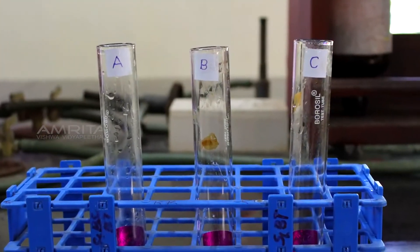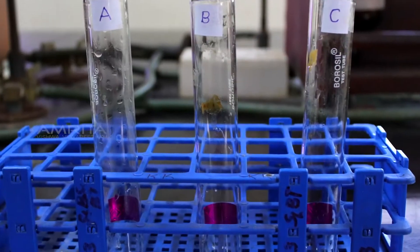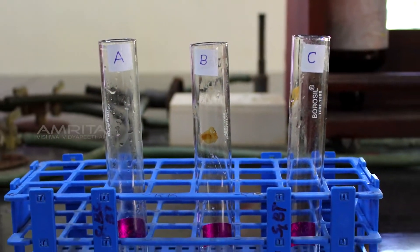Now take three test tubes labelled A, B and C with a small strip of cellophane paper pasted on one side of each test tube and place them in the test tube rack.